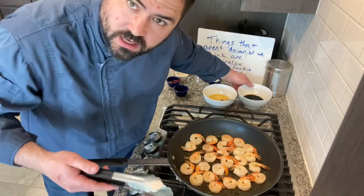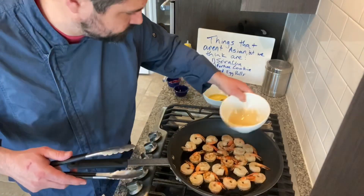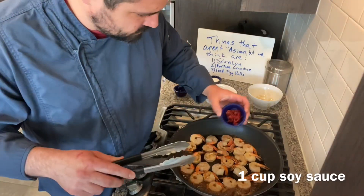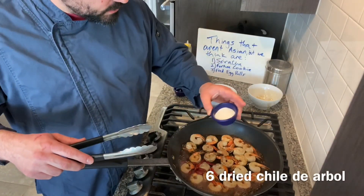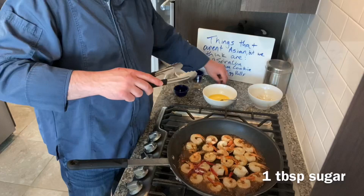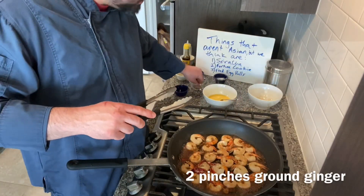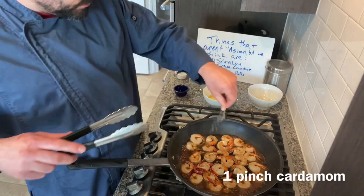We're going to start making the sauce for the fried rice. In goes the soy sauce — that was one cup. I've got chile de arbol, substituting in for Szechuan chilies — in those go. Then about a tablespoon of sugar, two pinches of ground ginger, one pinch of cardamom, and a big pinch of black pepper.